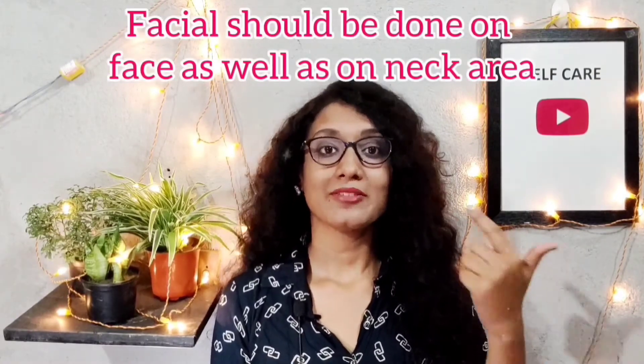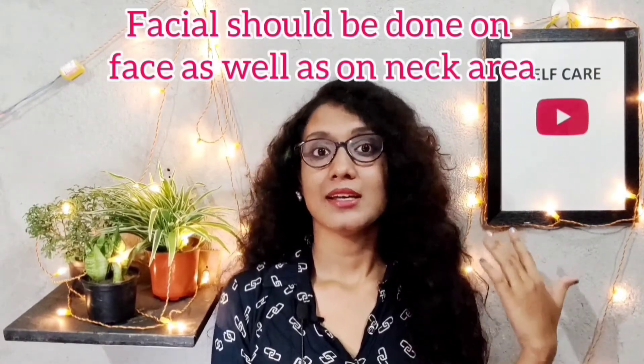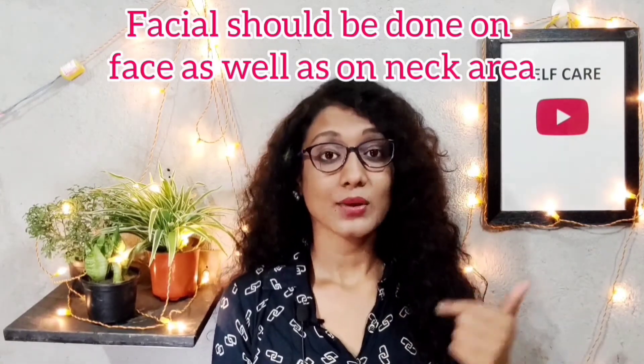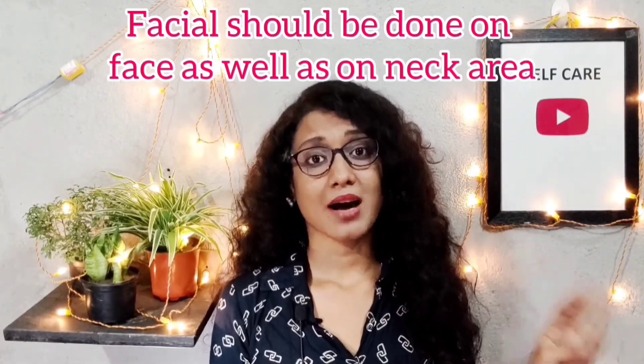Now let me share a few tips. Number one: give the same importance to your face and neck. If you are doing a facial, you should also do cleansing, scrubbing, mask, and massage on your neck as well.